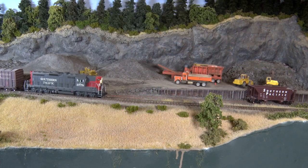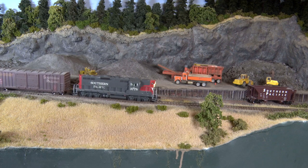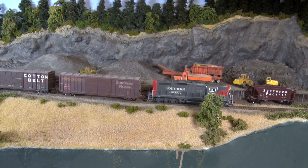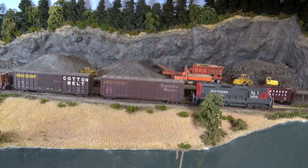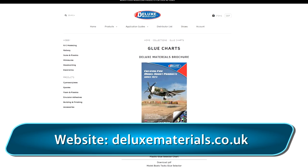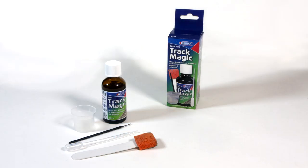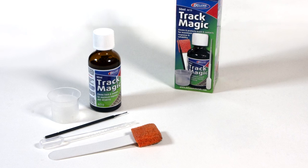Deluxe Materials TrackMagic both cleans and protects your track, reducing micro-arcing for long-term optimum performance. TrackMagic is a superb answer for track and wheel maintenance on your layout, keeping your trains running smoothly for longer. Learn more about TrackMagic at the Deluxe Materials website and download a catalog. Deluxe Materials is distributed by MegaHobby, Walters, and Horizon Hobby — or visit your local hobby shop and ask for Deluxe Materials TrackMagic by name.